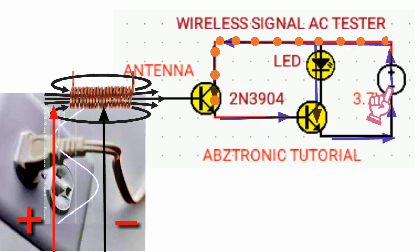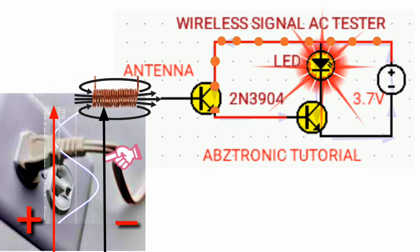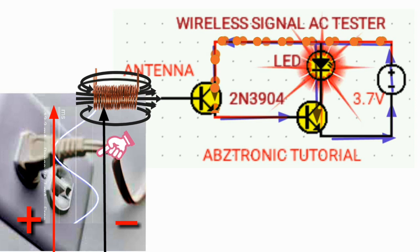Now you can see the light is glowing. But during the negative cycle, the magnetic field is decreasing while creating positive polarity from the right side of the antenna and releasing its current to the base of the transistor. This current quickly decreases, causing the light glowing to decrease.